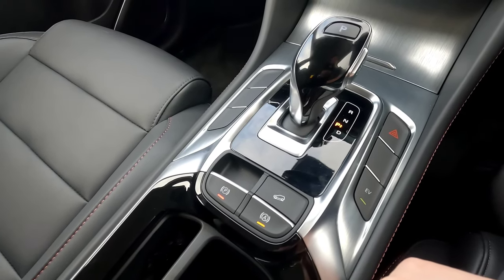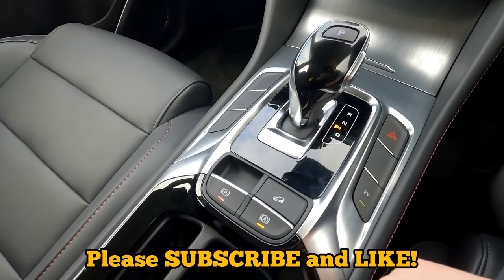That's a quick tip for the day. I hope you enjoyed it — make sure you subscribe and like. If you have any questions, let me know in the comments below.